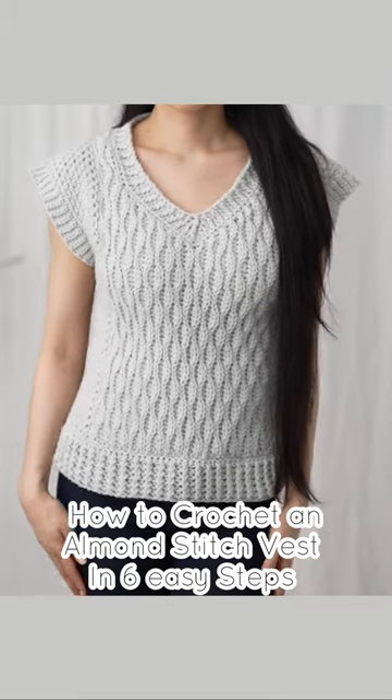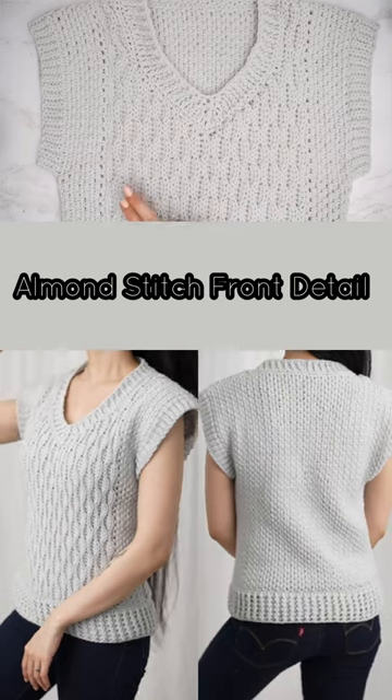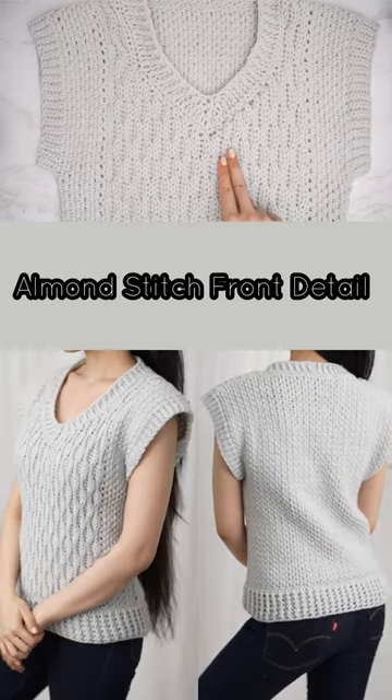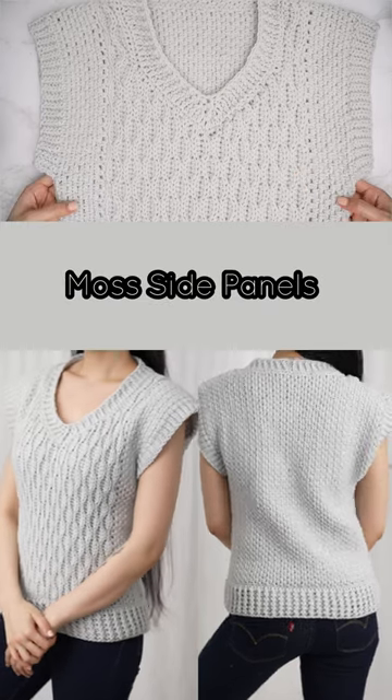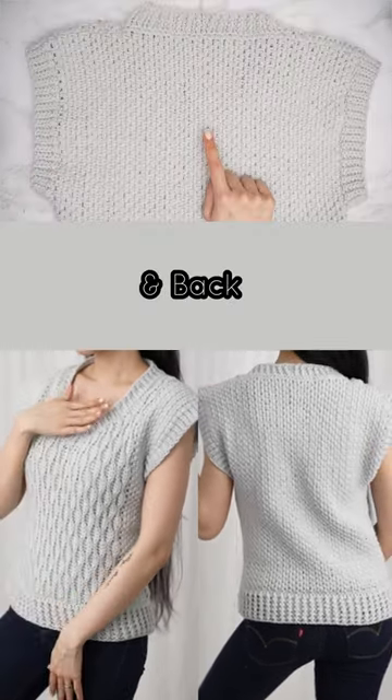How to crochet an almond stitch vest in six easy steps: almond stitch front detail, moss side panels, and back.